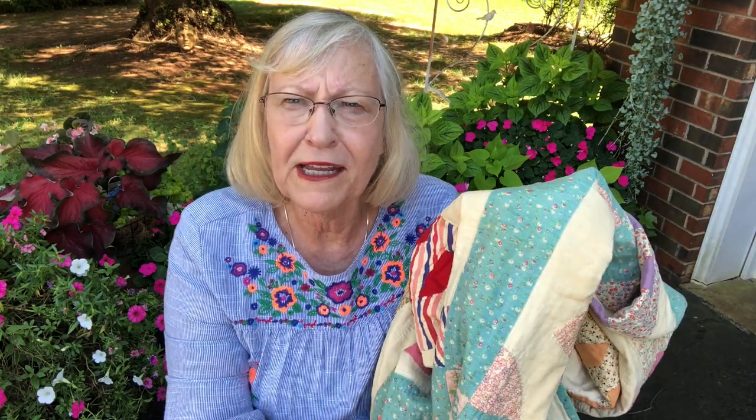So maybe you can be like me. You can save your scraps and pieces and be like Granny — take something that would be useless and turn it into something useful and beautiful.